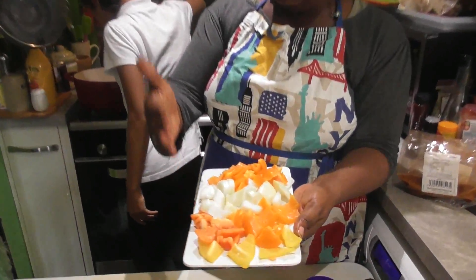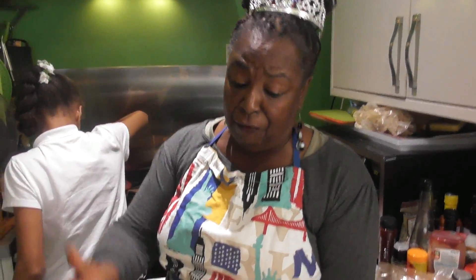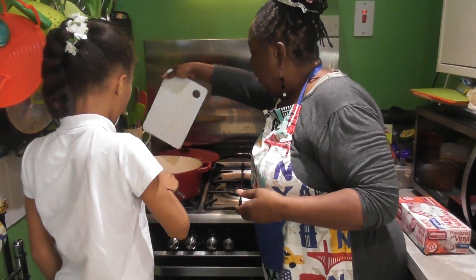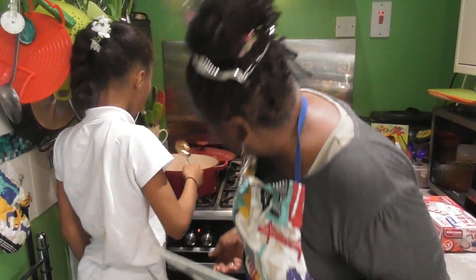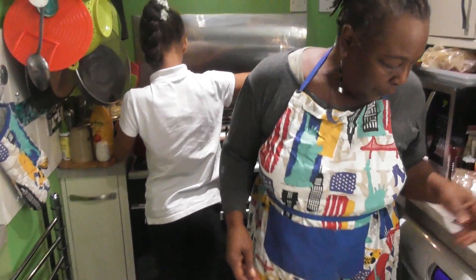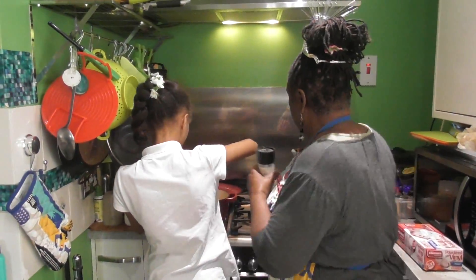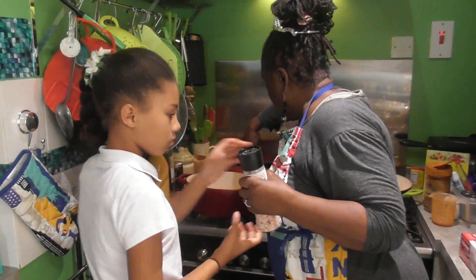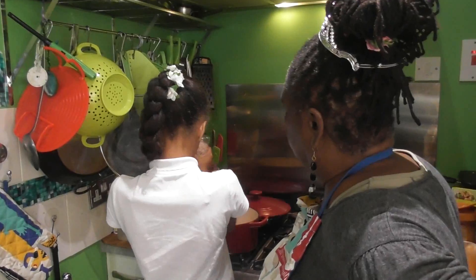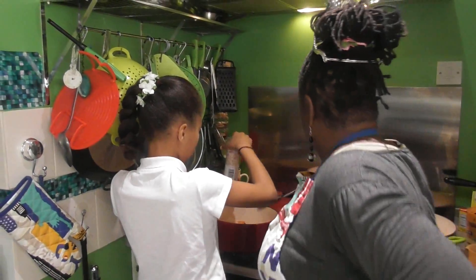I've got these vegetables cut quite chunky because it's going to be pureed. We're going to add some diced peppers. Normally I'd have some green peppers in here, but I don't have any, so I go with what I have — I've got some orange, some red, and some yellow peppers, and an onion. Put that in, turn that up, and give it a stir. Just give it a good little stir. We are now going to add a little bit of salt.